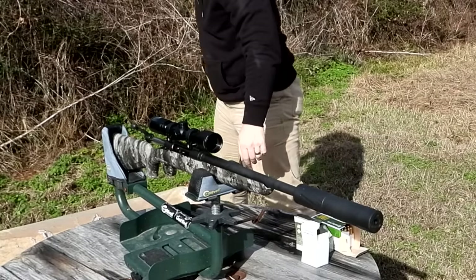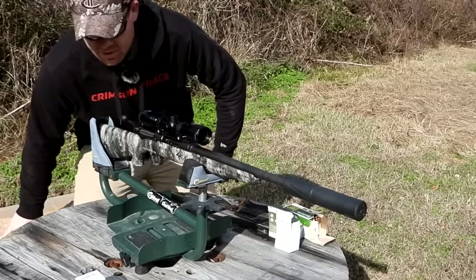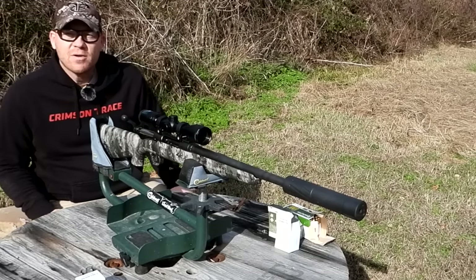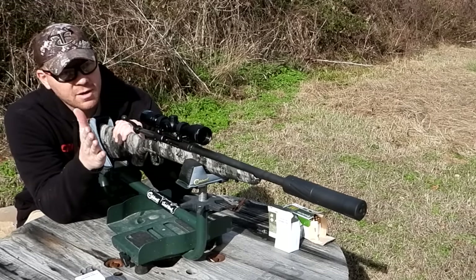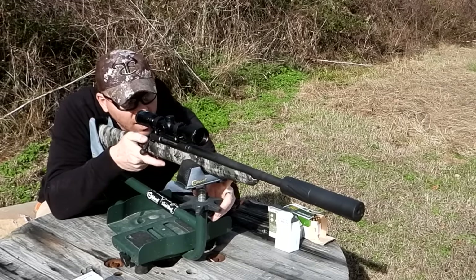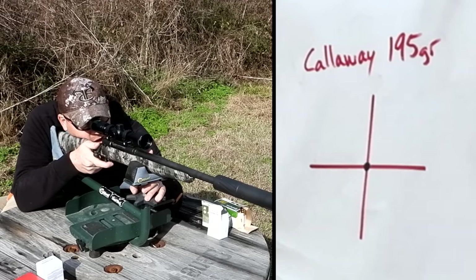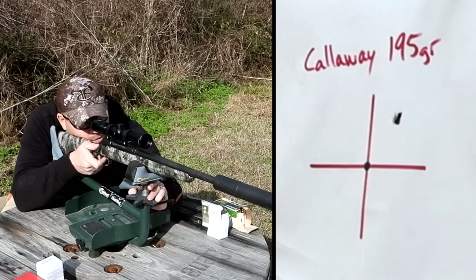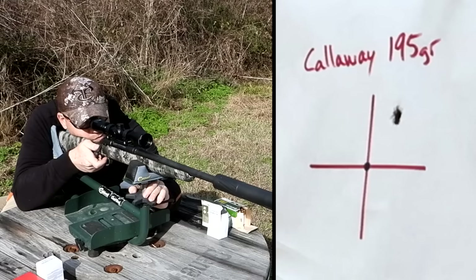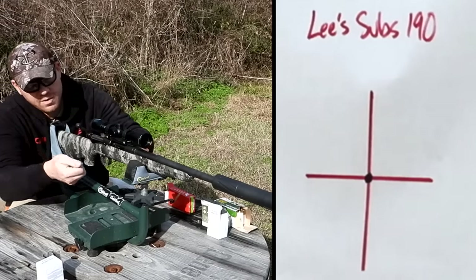Good thing I checked — the target camera shut itself off again showing low battery despite a full indicator at startup. Next up: the Callaway Ballistics Borax 195 grain hunting bullets. Super interested to see how these do. Three shots fired — all in the same hole. That's going to be hard to beat.